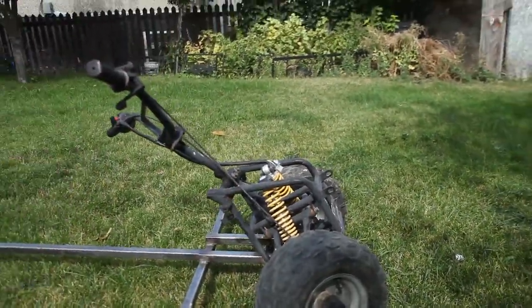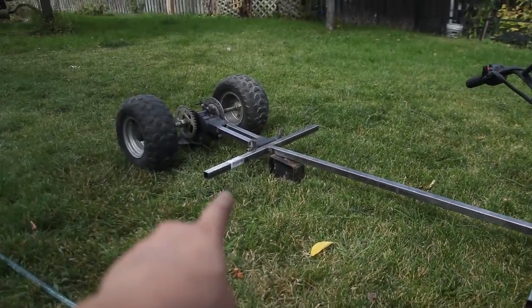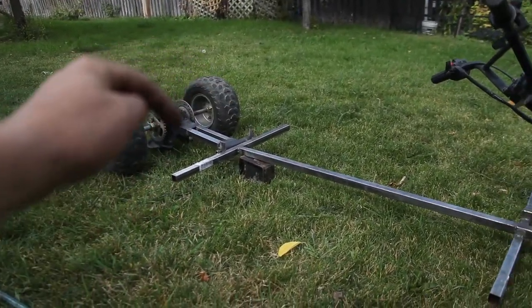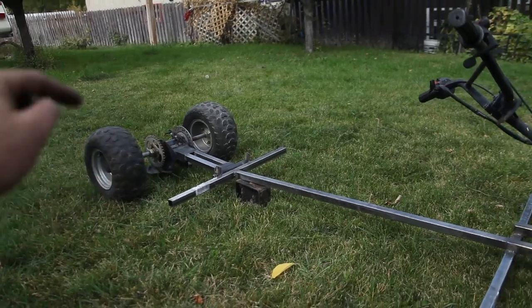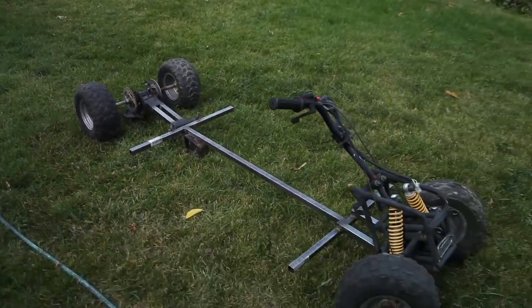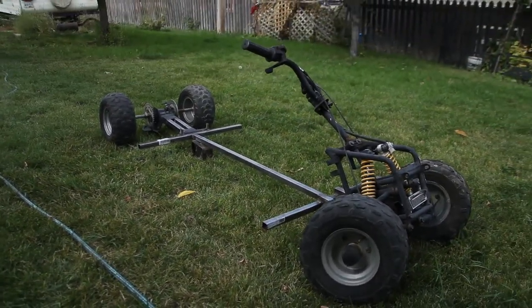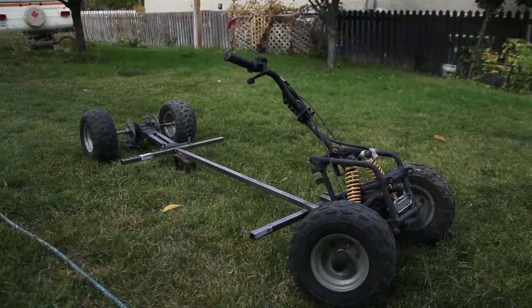I just kind of clocked it backwards so that it's more comfortable steering. The rear doesn't hold its own weight — you need the rest of the suspension there to hold it up. But I'm pretty stoked with how it looks. Anyways guys, if you like this stuff, please leave me a thumbs up, comment, and subscribe to my channel. I would really appreciate it and I'll see you in the next one.